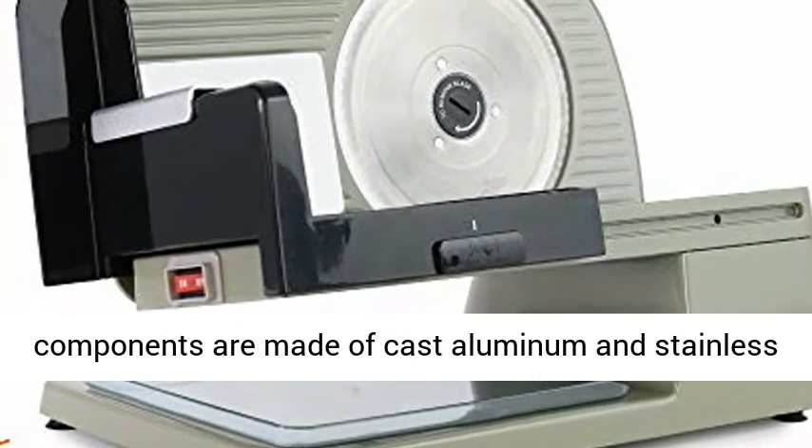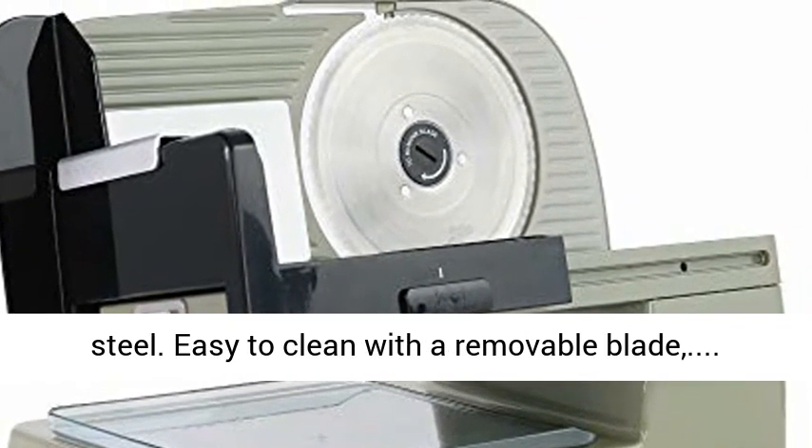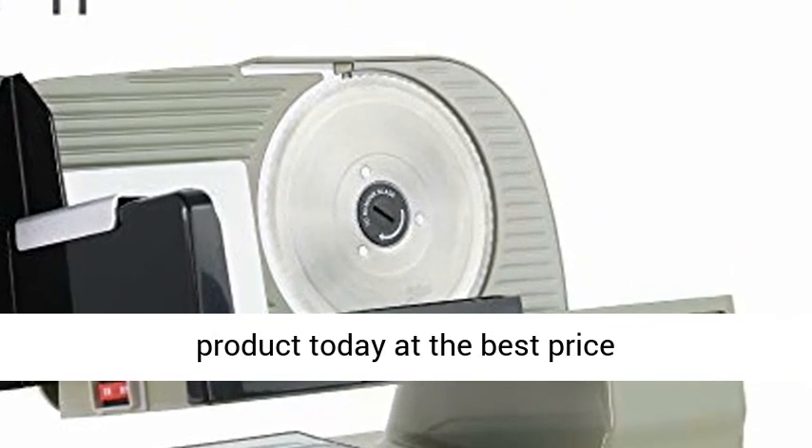Body and structural components are made of cast aluminum and stainless steel. Easy to clean with a removable blade. Click the link in the description to get this product today at the best price.